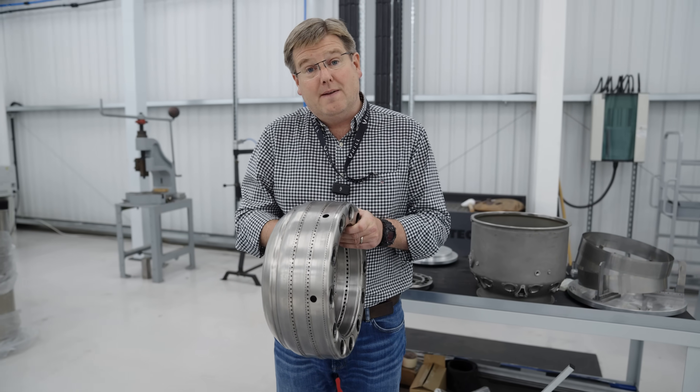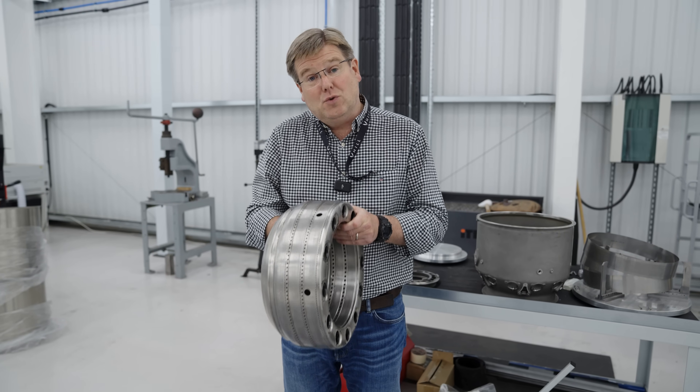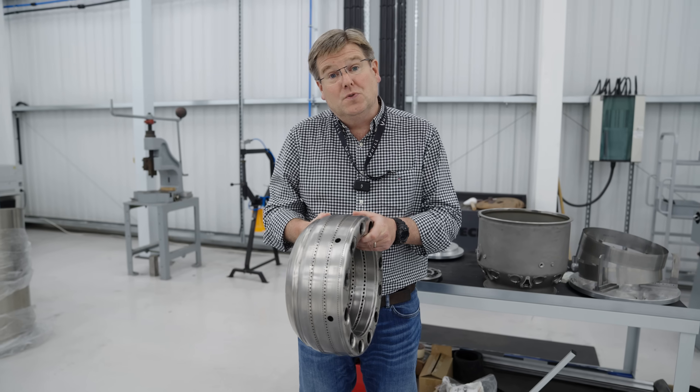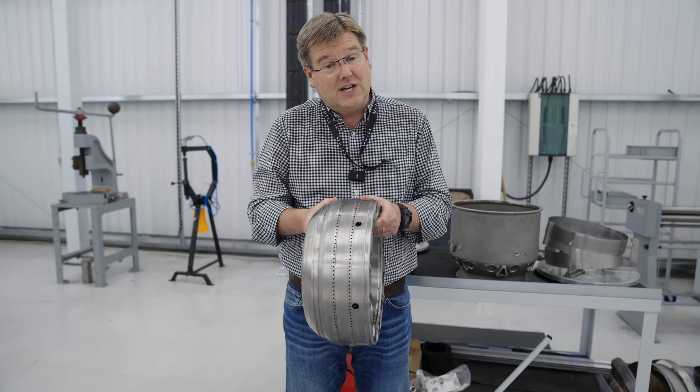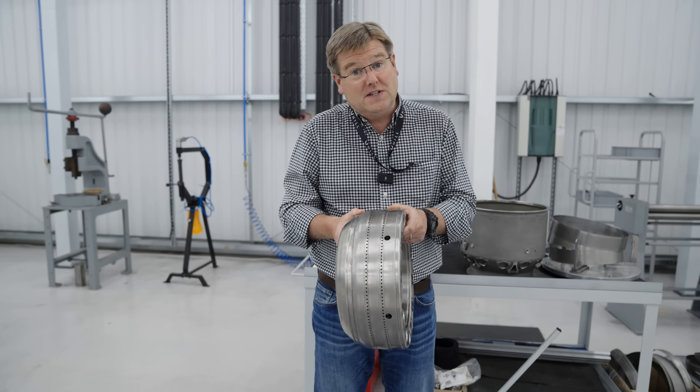of this so that it can breathe both axially and radially as it's inside the engine. With all of those refinements made, we then have to update the manufacturing tools and get on with building the prototype for the first GT50 engine. Let's go and have a quick look at what we've been doing to do that.